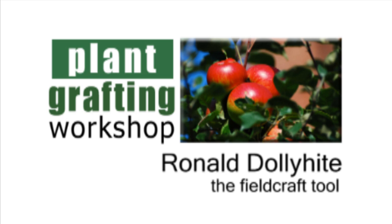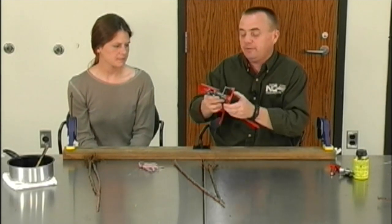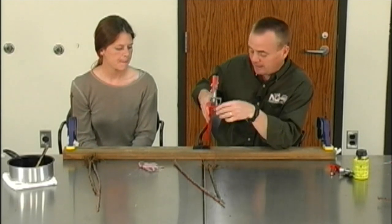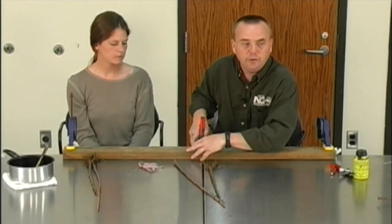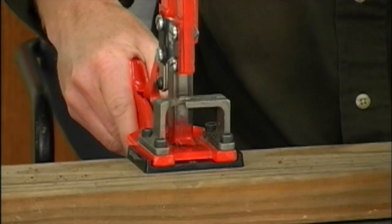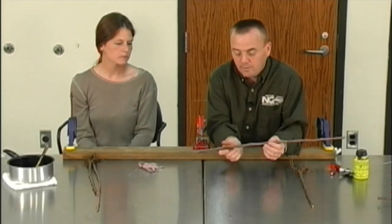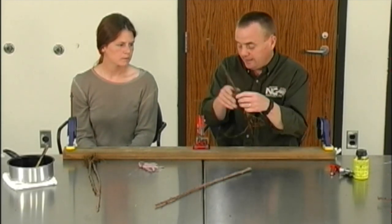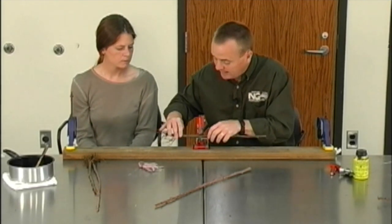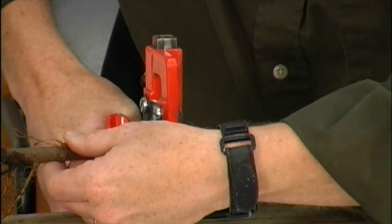I want to show you some of the different tools you can use in grafting. This one right here is called field craft — it's done on the bench top. I can make it stationary and try to turn out quite a few grafts in a day's time. One disadvantage about this type of grafter is you're going to have to use pretty large scion wood and large rootstock. I'll place it in with the cut, trying to match up different sizes, making sure I have a good cut.